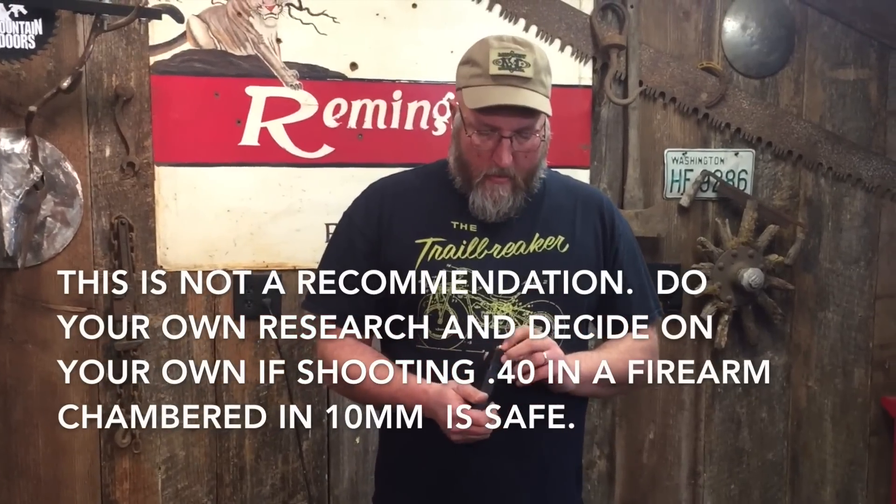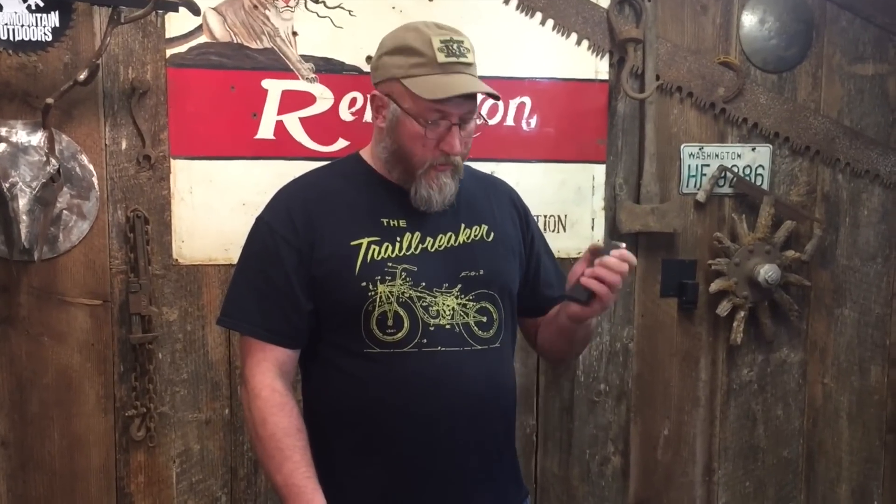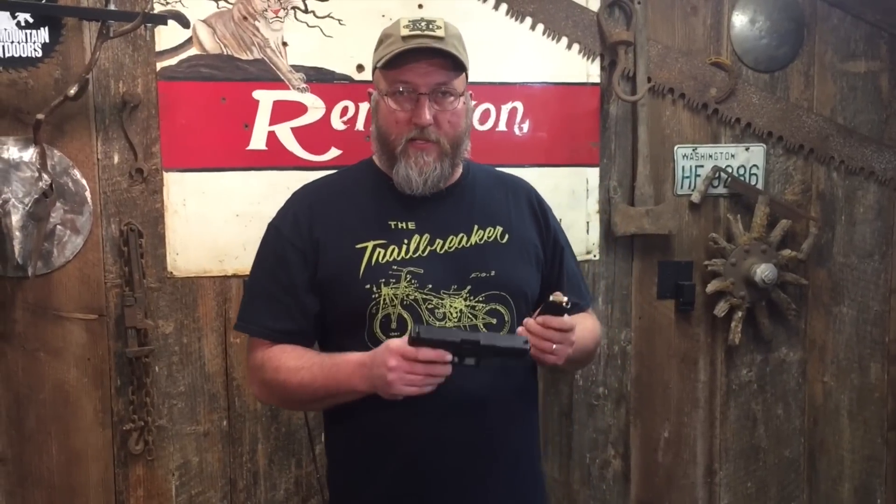You'll hear different stories. I've heard lots of stories saying that it's just fine to do as standard. So we're gonna go run 10 rounds through this Glock 20 — 10 rounds of cheap .40 Blazer Brass — and see if it cycles, see if it functions.